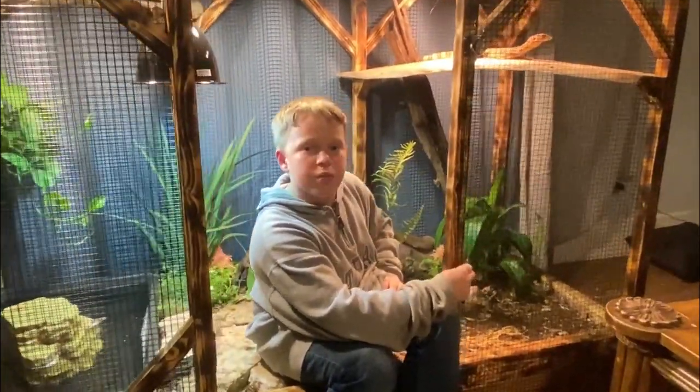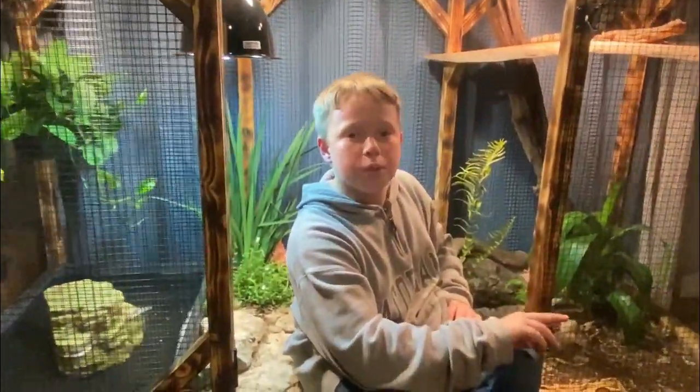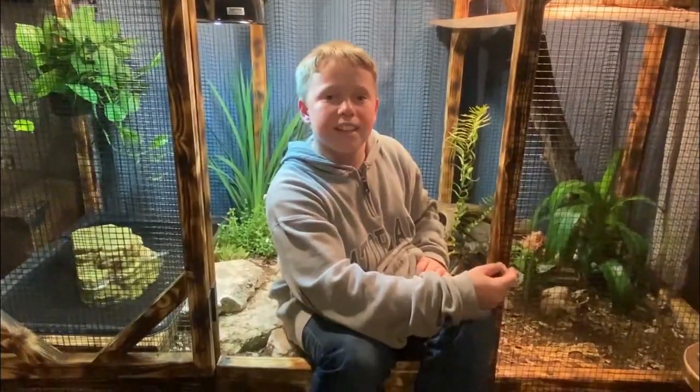I'm just going to wrap up this video right here. Thanks for watching, I hope you enjoyed it. I was reminding you to get out and stay out.